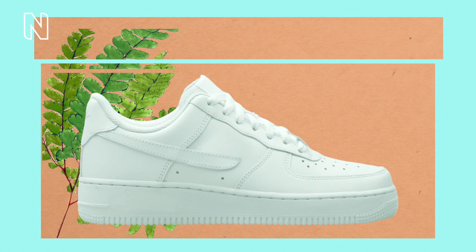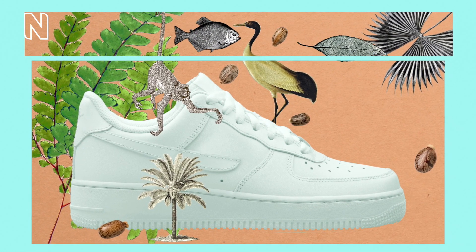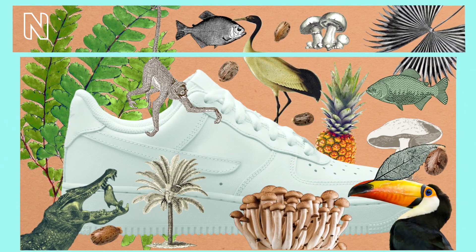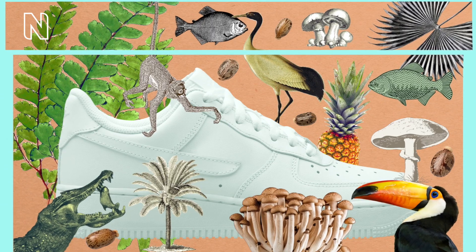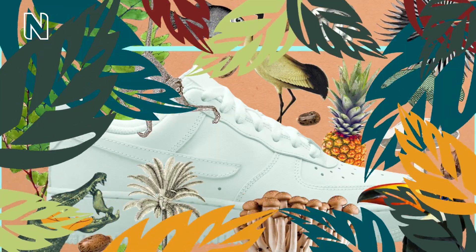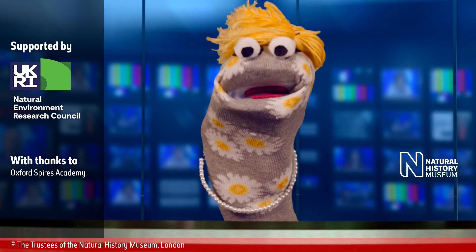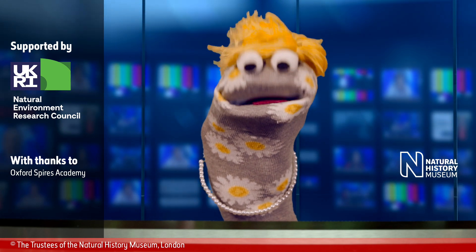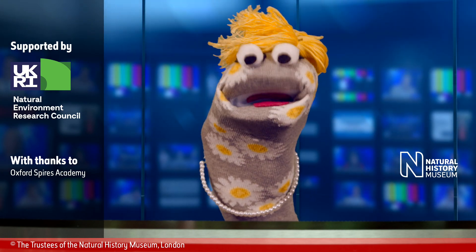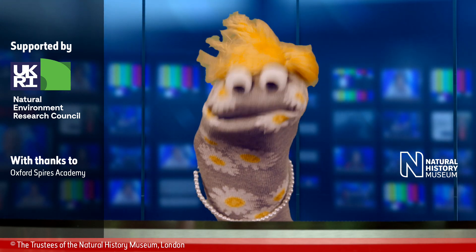Thanks to a huge variety of plants like castor beans and cork trees, we can have things like trainers. A rich, biodiverse world allows us to have some of our favourite things. So remember, next time you're putting on your trainers, just think — it's all thanks to some pretty amazing plants. Thanks for watching. Don't forget to hit thumbs up if you liked this video, subscribe to our channel, and let us know in the comments what videos you'd like to see from us next. To find out more about biodiversity, check out the links in the description below.